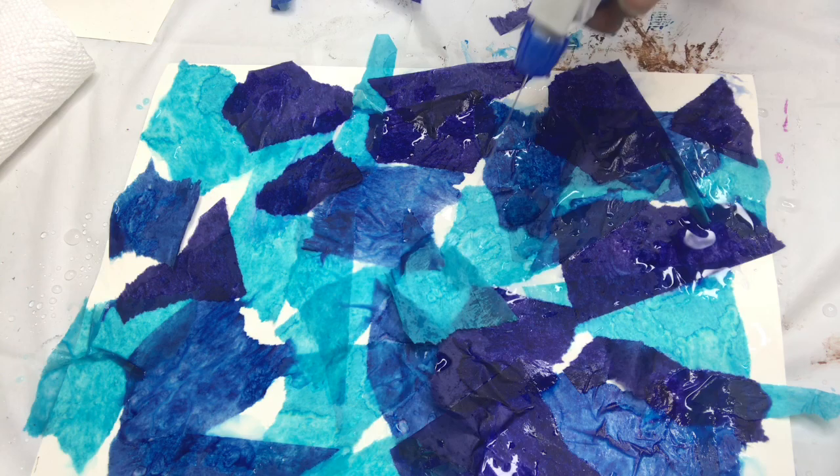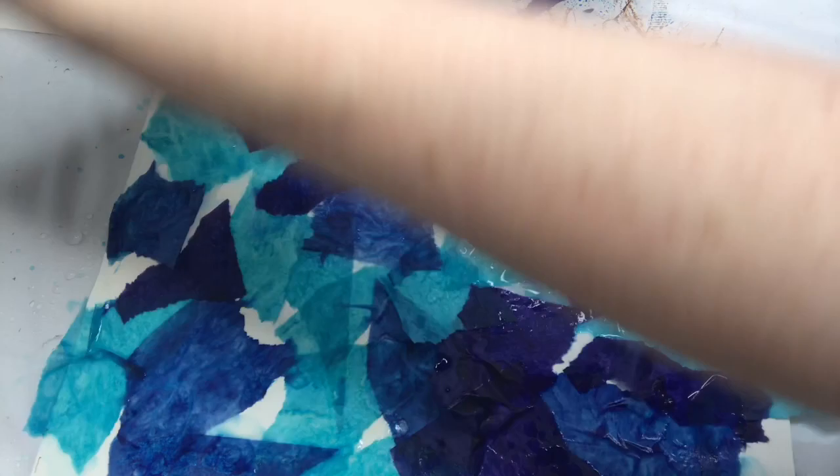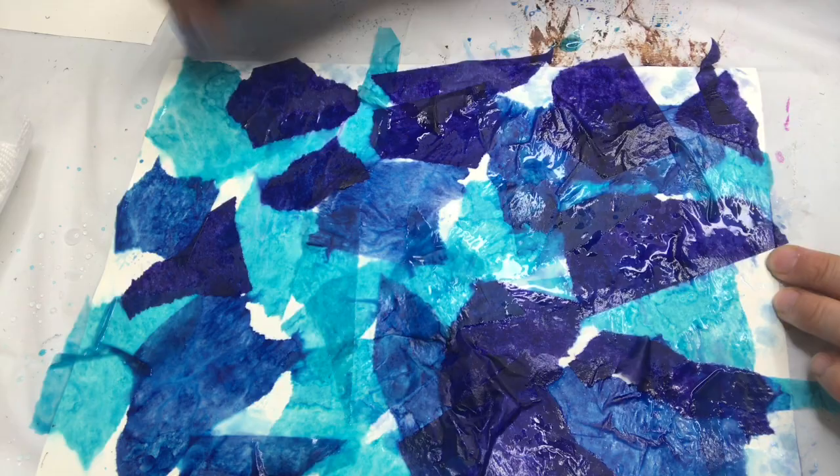I'm just going to spray, spray, spray so it's all wet. It's good to have some paper towel around, and definitely do this in an area where you don't mind the mess. I'm just going to dab a little bit — not too much, just to flatten it. Dabbing those areas I didn't cover so they'll have a little bit of color too.